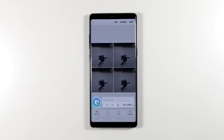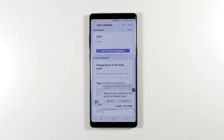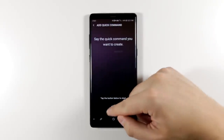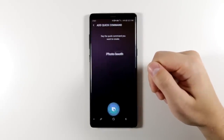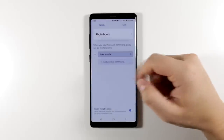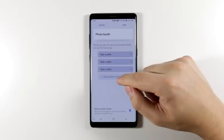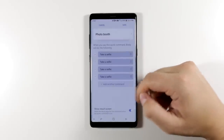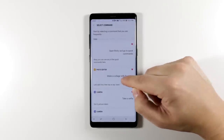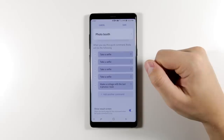Now let's set up the quick command. 'Hi Bixby, open Bixby and go to quick commands.' Tap add command and name it 'photo booth.' Then add the command by searching history — tap 'take a selfie' four times for four selfies — then add one more command from history: 'make a collage with the last four photos I took.' Now anytime I say 'photo booth,' Bixby will take four selfies and then start making a collage out of those four photos.